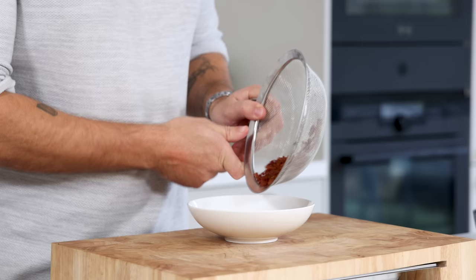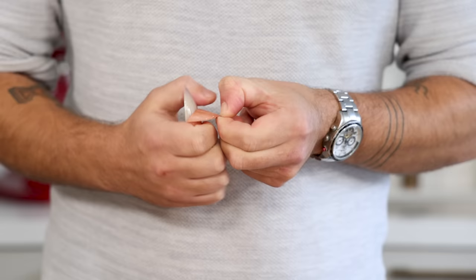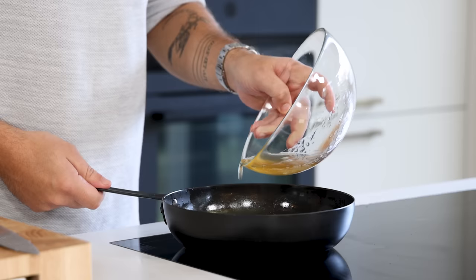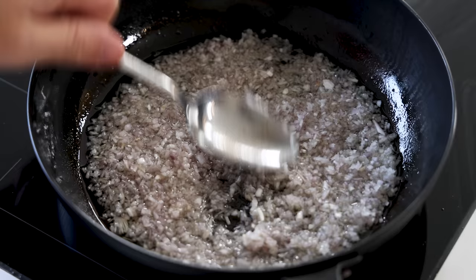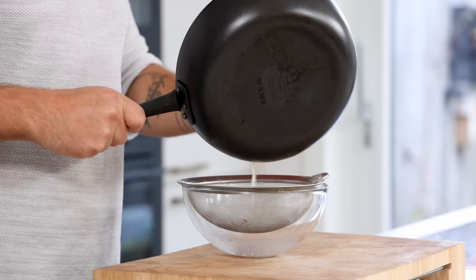For the confit shallot, take four shallots, cut them in half, clean them, and slice into thin slices, then cut into very thin cubes. Pour the bacon fat into the frying pan together with the chopped shallots and confit them on the lowest heat. It might take some time but you'll end up with a very delicious result. Let the shallots drain on a fine sieve and keep in your fridge for later.